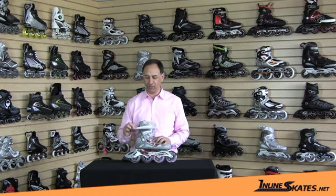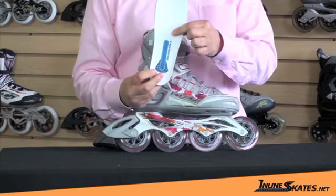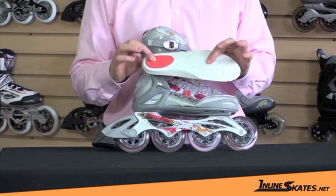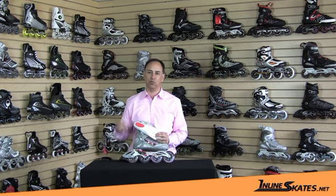Oh yeah, I forgot about the footbed. I mentioned it earlier in the video. This footbed has ventilation holes on the bottom, which are nice. But it also has a neoprene heel on it, which gives you even additional vibration absorption. So between the heel, the shock absorber, the magnesium frame, and the large wheels, this is a great skate for absorbing the vibration you can feel on rougher surfaces.